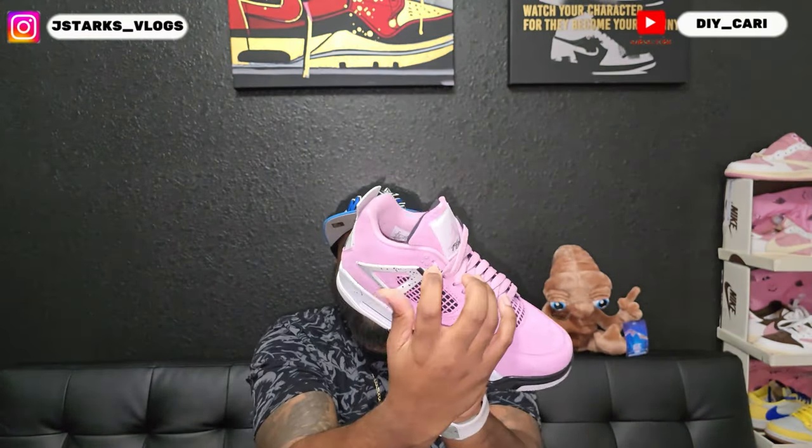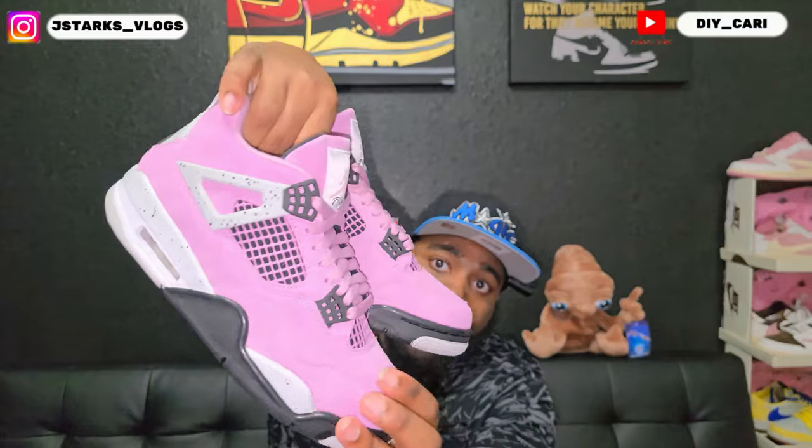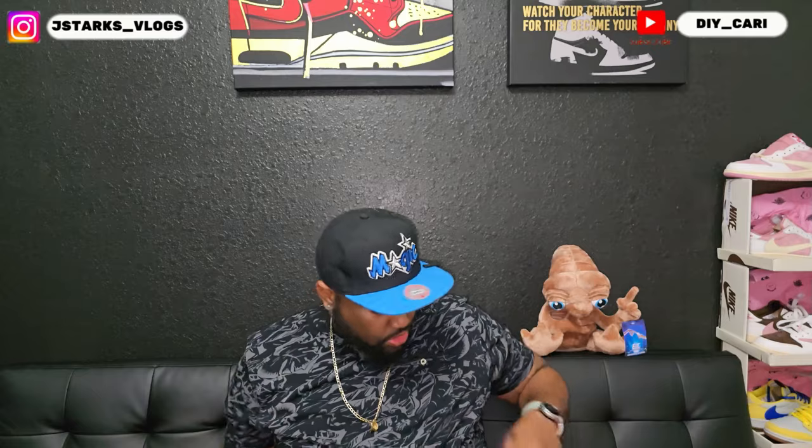It does have the holes behind the wings, just so y'all know. That nubuck does move — I cannot get it on camera for the life of me, but it does move, so no complaints there. Now let me show y'all the box before we get up out of here.